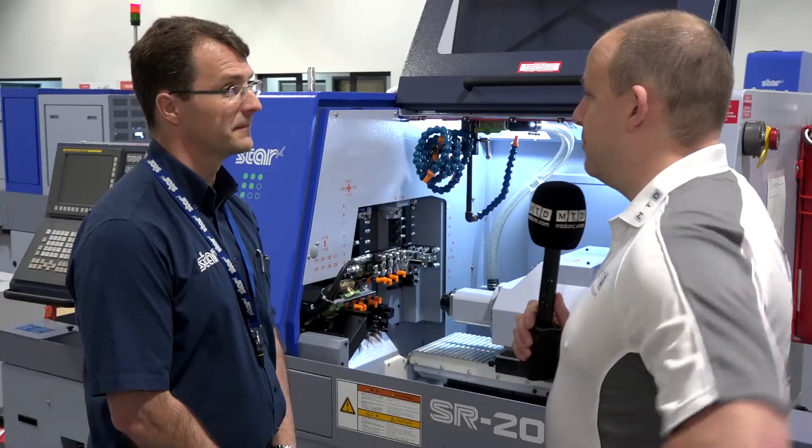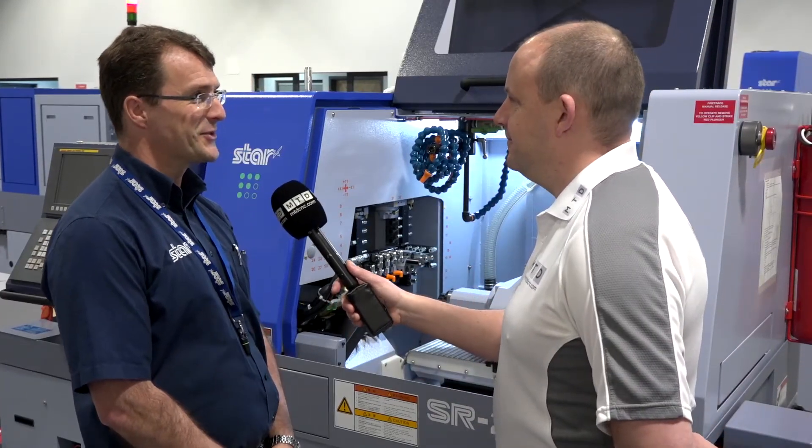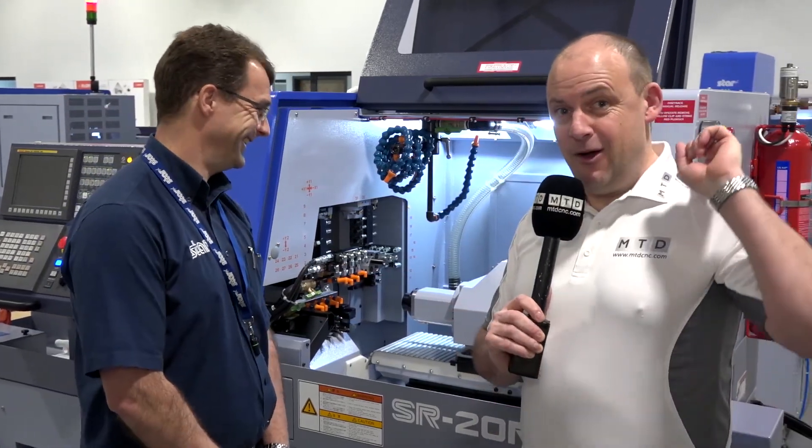Remind us of your stand and where it is at the show. It's Stand 520, Hall 19. Thank you Alec, and we will be there filming live on the Thursday of MACH 2018.